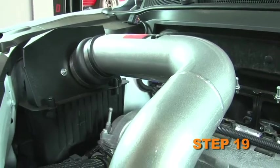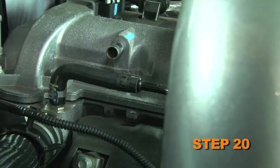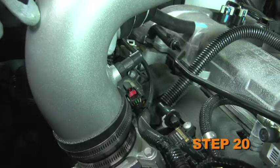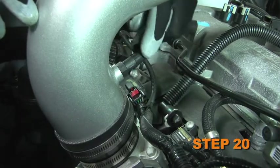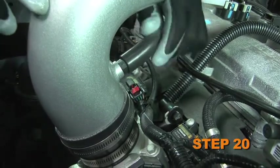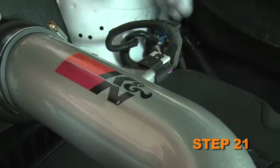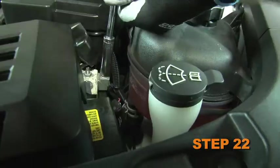Secure the intake tube with the provided hose clamps. Install the provided crankcase vent hose onto the port on the valve cover and then attach the open end onto the vent fitting attached to the intake tube. Reconnect the mass air sensor electrical connection. Reconnect the vehicle's negative battery cable.